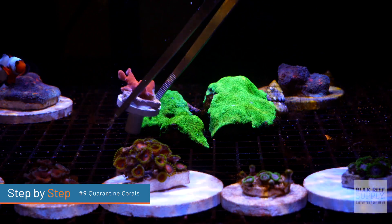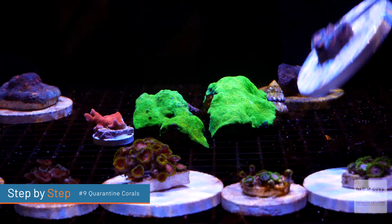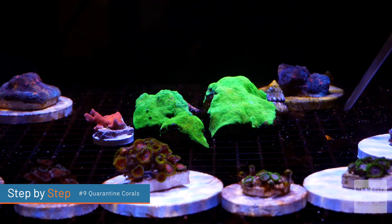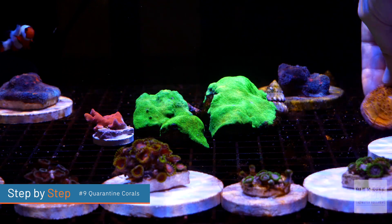Step number nine: quarantine for one to two months. Start by giving your corals one to two weeks to fully recover in their new home. Visually inspect your corals as often as you can — every day is best. And if you notice any new pests, pull them out and manually remove them. After a few weeks have passed, if you notice a lot of pests that just weren't removed during that first dip, it's now safe to remove them and repeat the dip process again before putting them back into your quarantine tank.